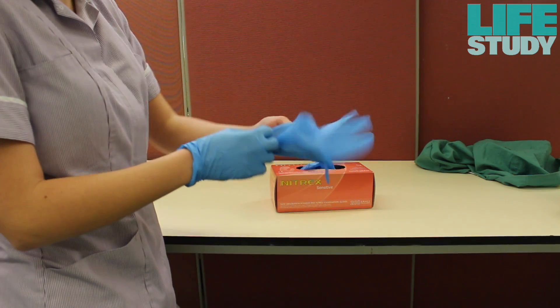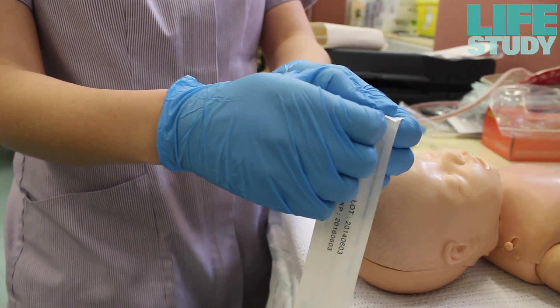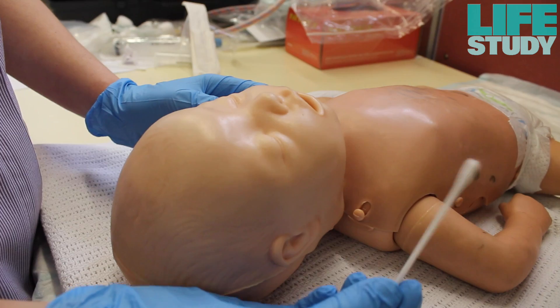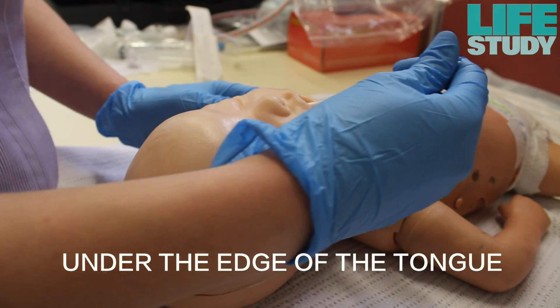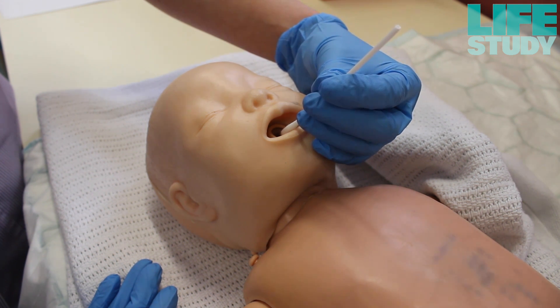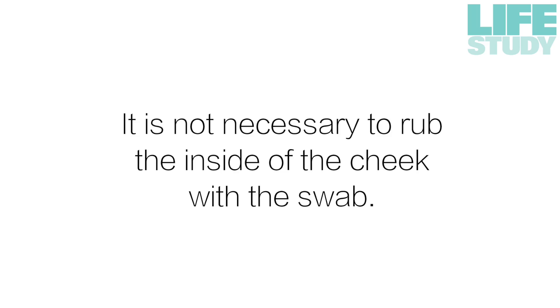Put on the non-sterile gloves. Remove the swab from the sterile packaging, handle end first. Place the swab into the baby's mouth under the edge of the tongue for around 30 seconds, until it is completely saturated with saliva. Please note that it is not necessary to rub the inside of the cheek with the swab.